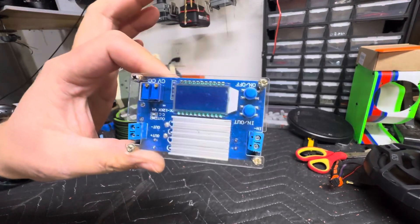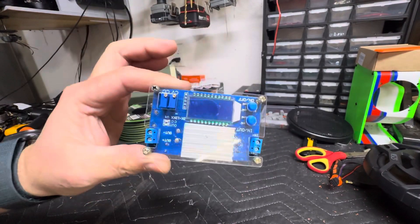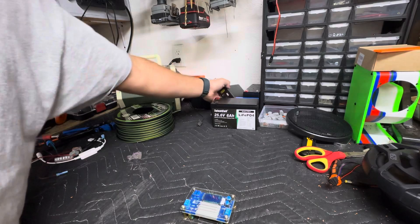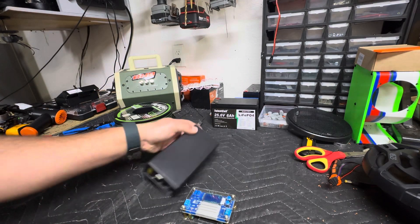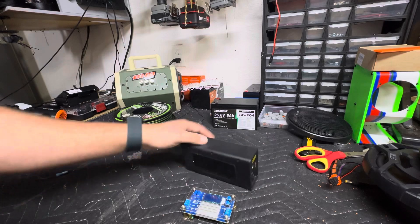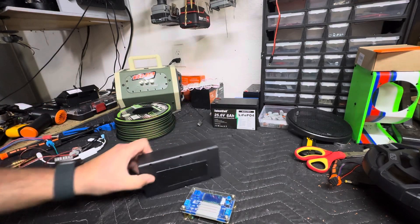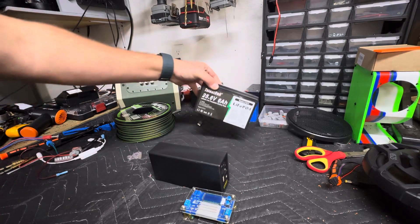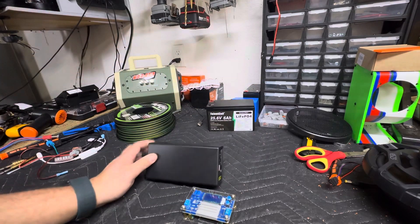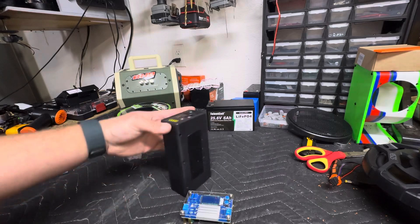In today's Back to Basics, let's talk about buck converters and Talent Cell batteries and why we need them. There are three versions of the Talent Cell 24-volt black case batteries and one LiPo 4. This does not pertain to the LiPo 4 — it is good to go. This pertains to the three models of this.